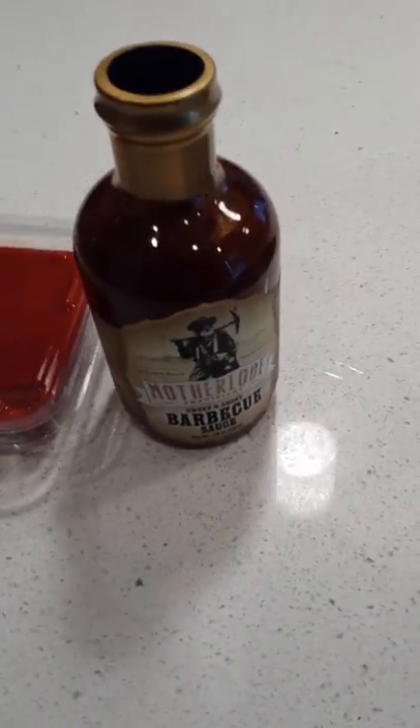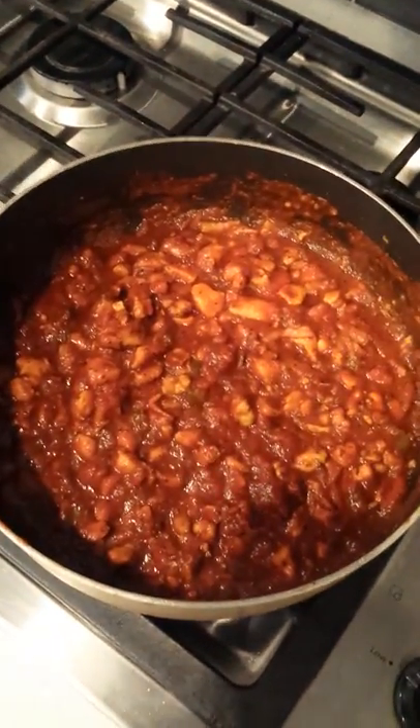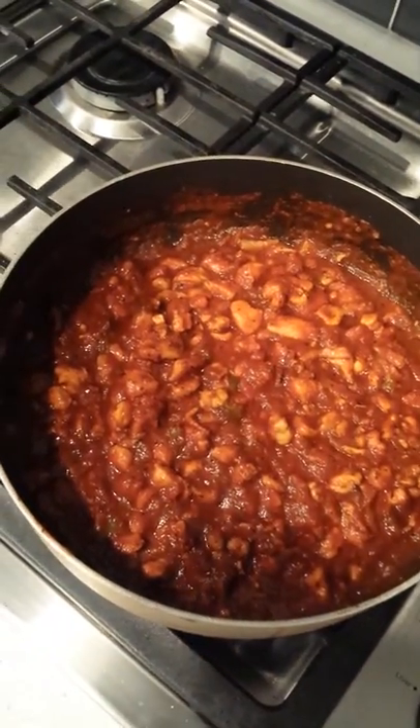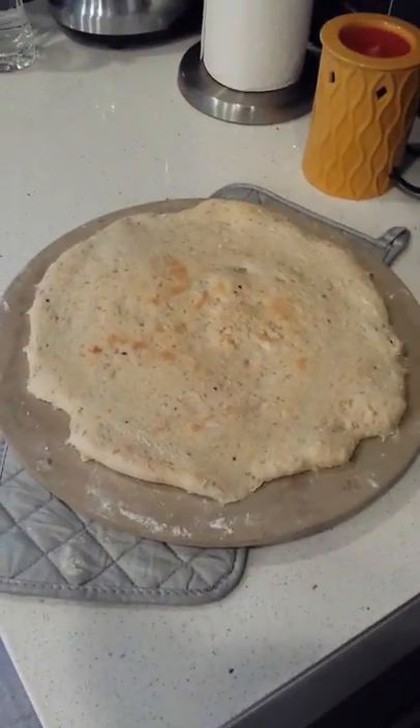Pizza sauce, then we got some barbecue sauce. We added the sauce — a little pizza sauce and barbecue sauce — and we're gonna add it to this pizza pie crust here.